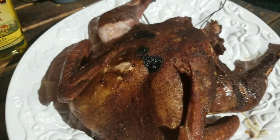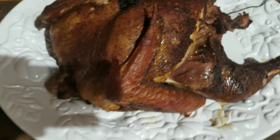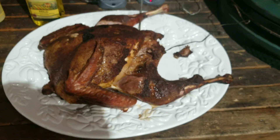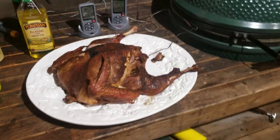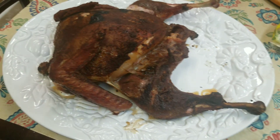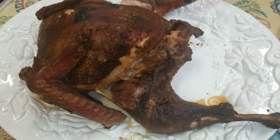It looks pretty good — had a few drips off the lid but that doesn't hurt anything. We're fixing to let it rest a little bit and then hack this baby up. It looks fantastic — Tony Chachere's on the Green Egg. Just to recap: spatchcock turkey on the Green Egg, one hour and 40 minutes.